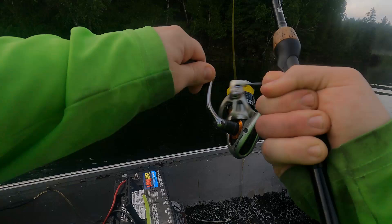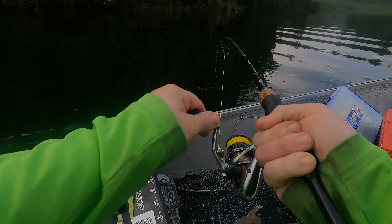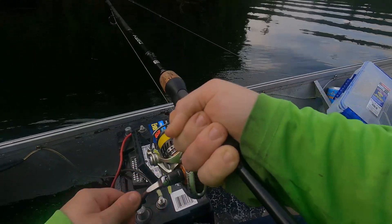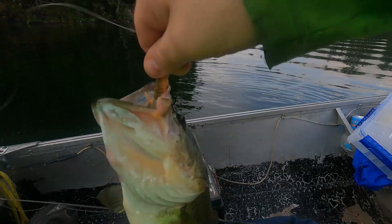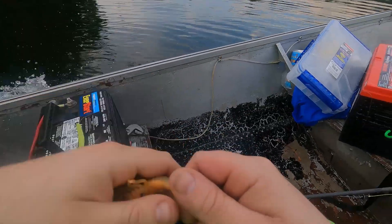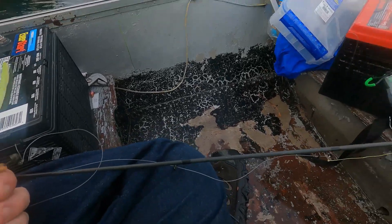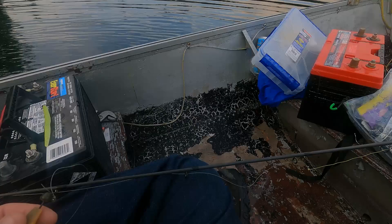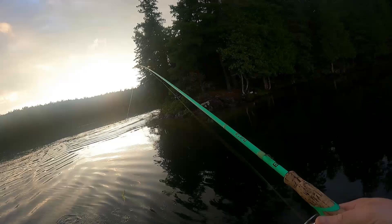Feels decent, feels pretty good. Another one — probably a two-pounder on the True North Lures. This is the Stadi Stick. This is a Finesse Craw, five pack, Ontario Craws color. Just trying to get a bass on this little chartreuse thing from True North Lures.